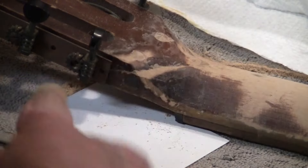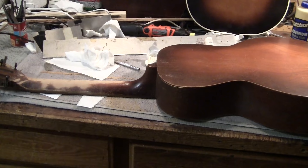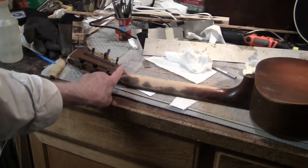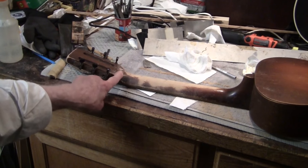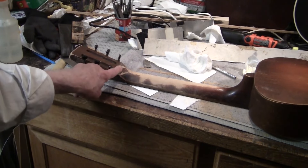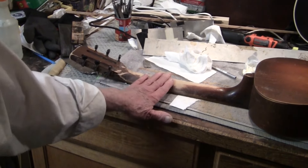So I'm starting to fix it. As I said, this has been repaired — and I'm going to make this disappear. You probably would never be able to see it was broken. This is going to get refinished.